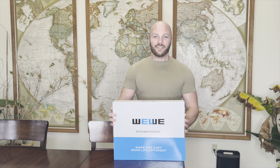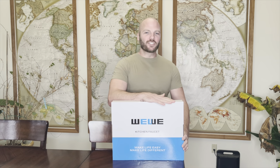Welcome back to another exciting episode of Roscoe Reviews. I am Roscoe and this is a wee wee — not that kind of wee wee. This is a wee wee kitchen faucet.